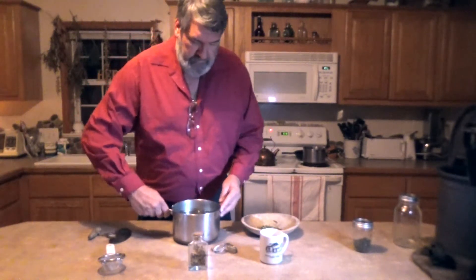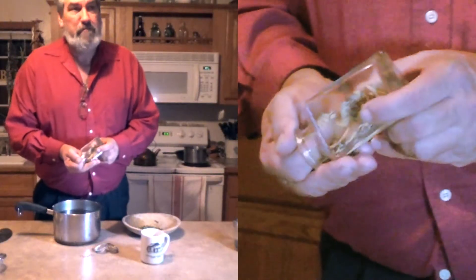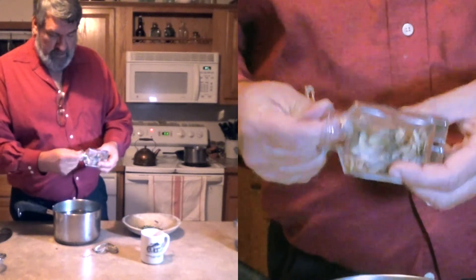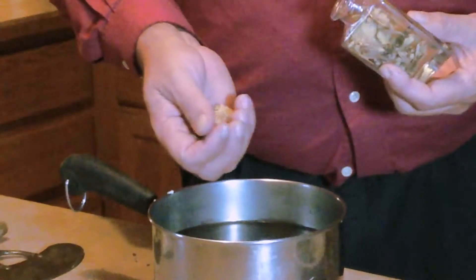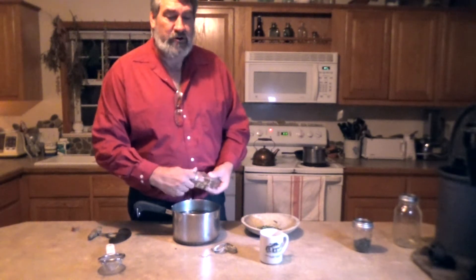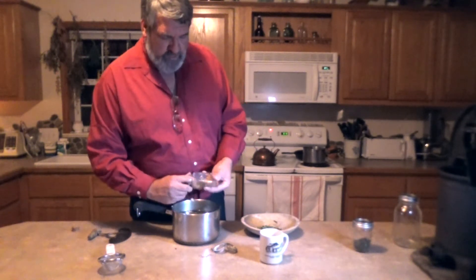The final product we are going to make is sassafras tea. Any rooty or woody herb needs to be boiled for at least half an hour, usually 45 minutes, and you boil it almost all the way down. Therefore I filled my pan almost full. I take the sassafras root — I have already shaved this. I find it cooks down a lot better if I shave it rather than putting in whole root. I put about two or three tablespoons of the shaved root in there.